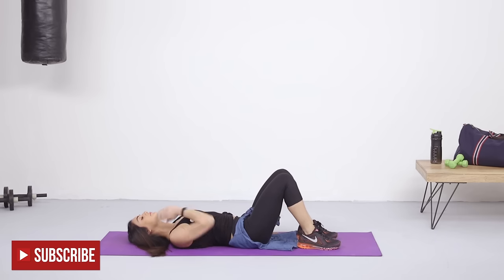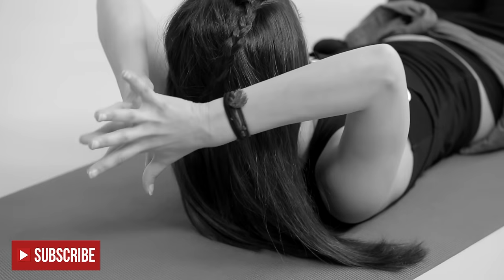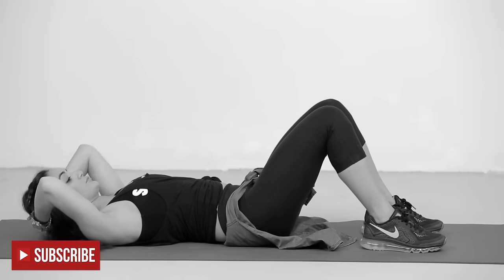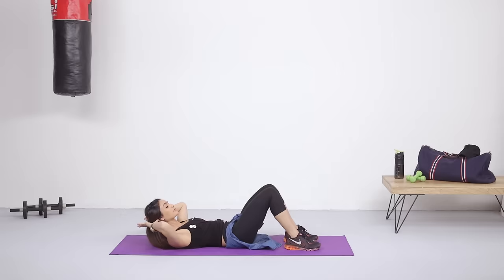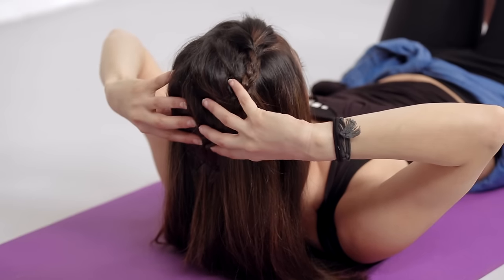Neck safety is important while crunching, so try to avoid any strain. Do not lace your fingers together because that tends to make you jerk your head forward to gain more momentum. Instead, place your thumbs behind your ears and fingers supporting your head.